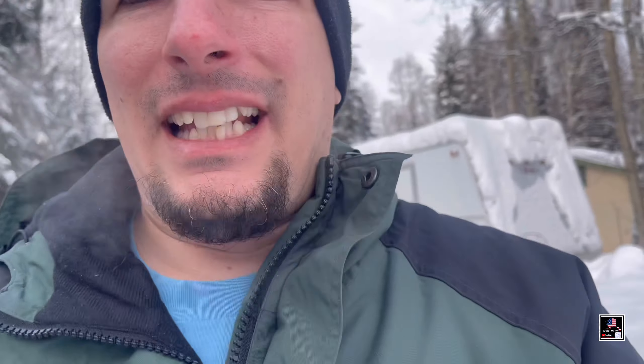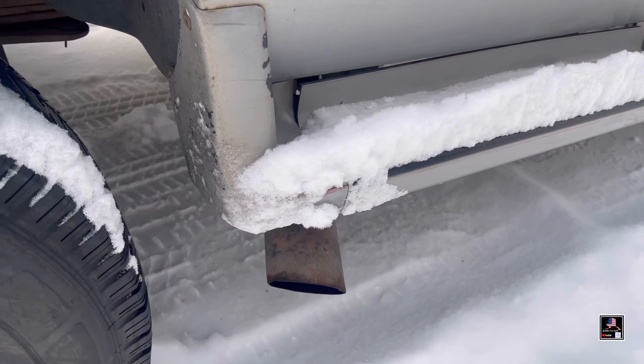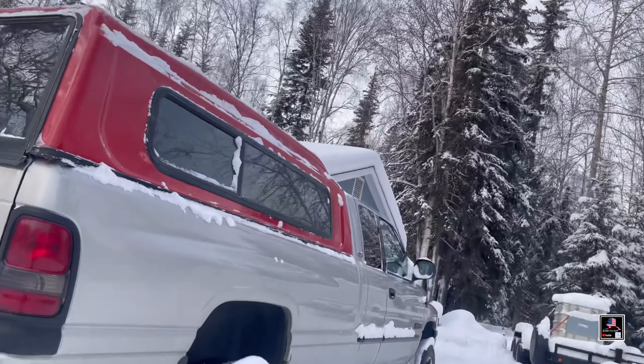Alright, now we got some heat in the old girl — see if you can hear that whistle. So we're over here just at an idle. I'll do a couple revs and then we'll take a very short drive.